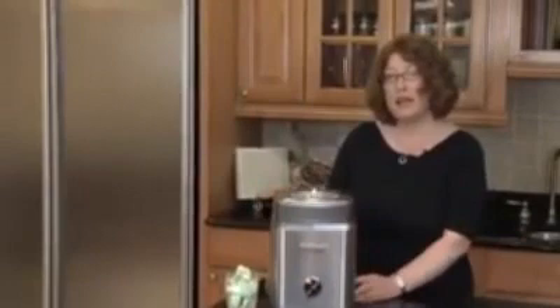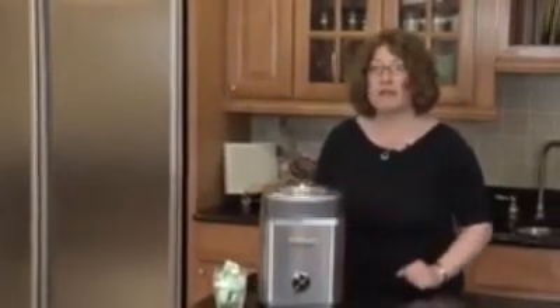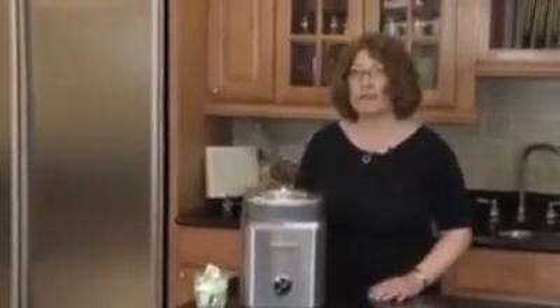It's beautifully designed. It has a stainless steel housing. And guess what? In 25 minutes, you're going to have fresh, flavorful ice cream or frozen yogurt right now, because you can make it at home.